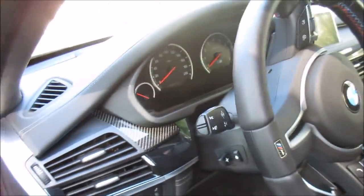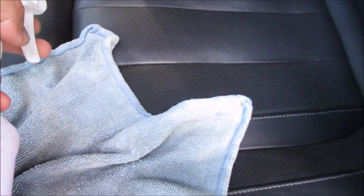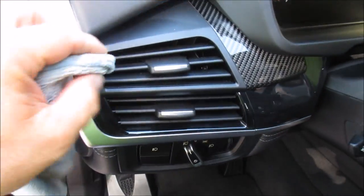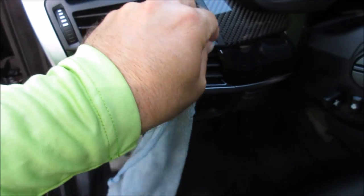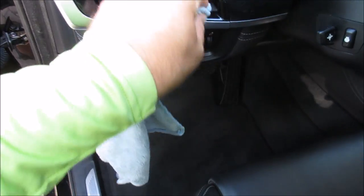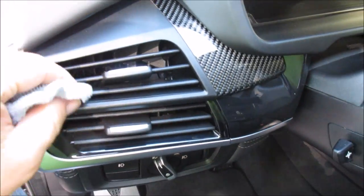I clean pretty much everything on an interior with a microfiber, including your vents. If my towel isn't saturated, I will just wet the tip of it. I will just stick the microfiber in the vents and get all the dust and dirt out of there. That's not super complicated. I don't use a lot of brushes on the interior — the only thing I use brushes on really is the wheels. So I'll just go in there and stick the microfiber in there.